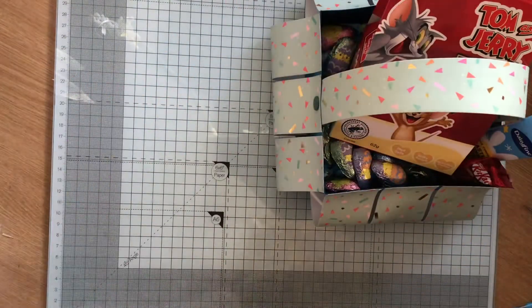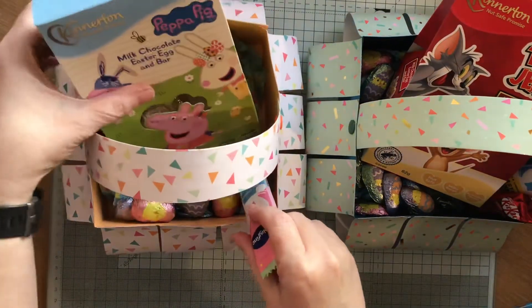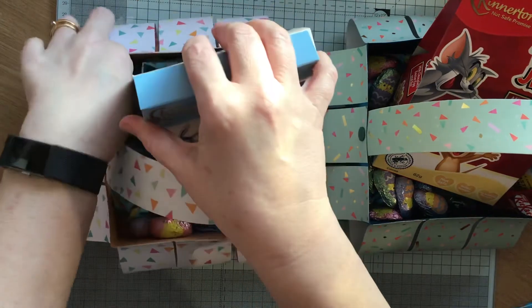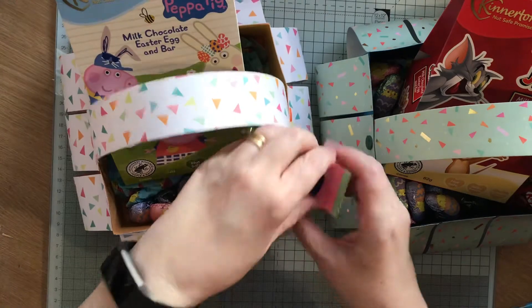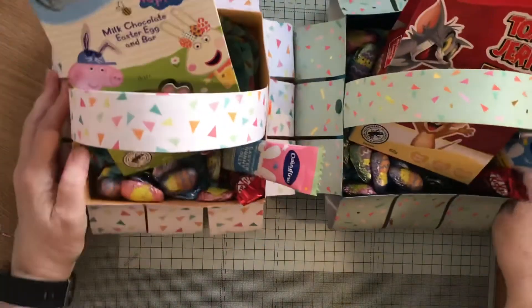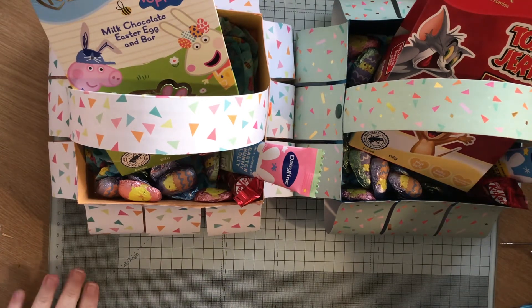So those are my Easter baskets. I've got two more to make - one for Tommy and one for Effie - but I needed to have these ready for my youngest son to take tomorrow so they get them, because he's going over on Thursday. So there's my two Easter baskets. I hope you can see them okay and I'm really pleased with those. I hope you like them and I will see you all again very soon on my next video. Bye.